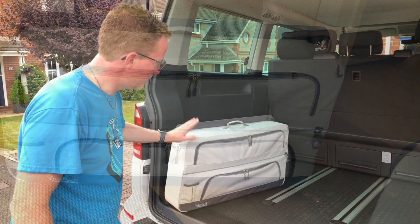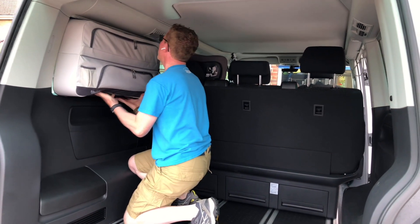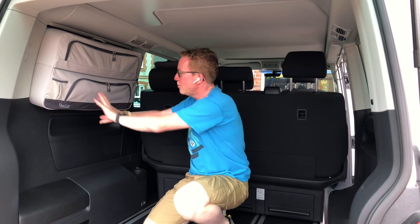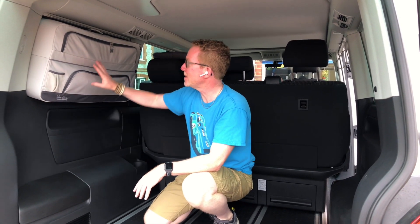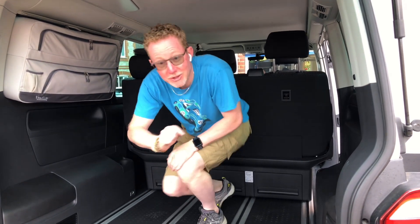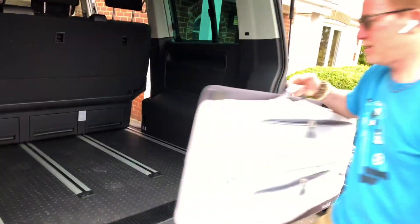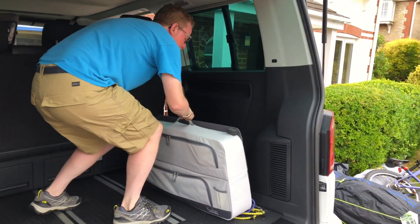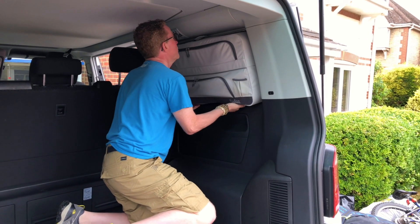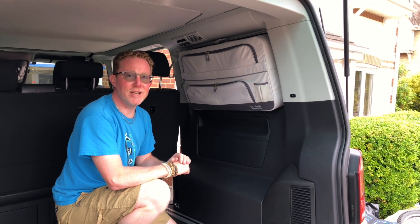The window bags just clip into the window frame — you slide them up and they slot in behind the blinds. As simple as that, they're in position and completely out of the way of everything else, giving us plenty of other space to store things. We've got clothes in that one there for two people for two weeks, which is fantastic. When we get to the campsite we'll take them out and take them into the tent, or we can just leave them in position in the van. It does a great job of keeping everything tidy.